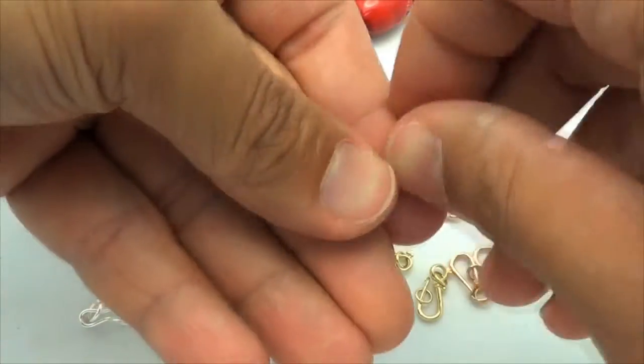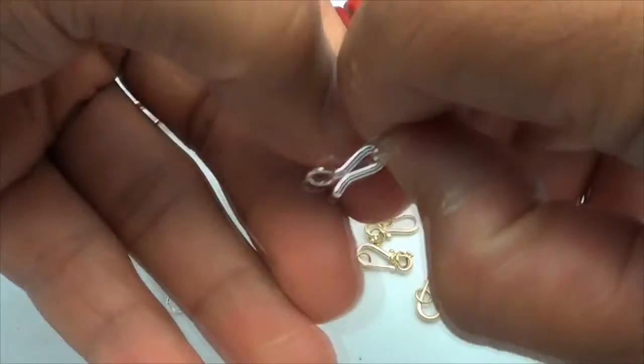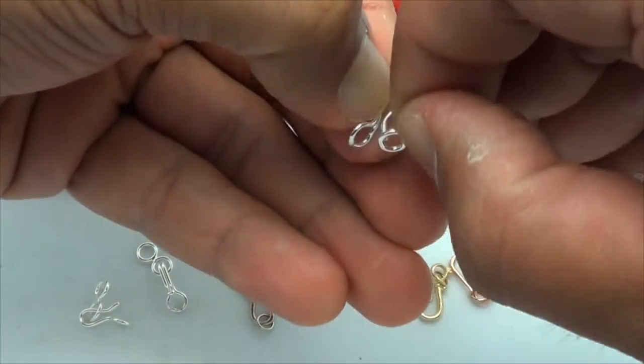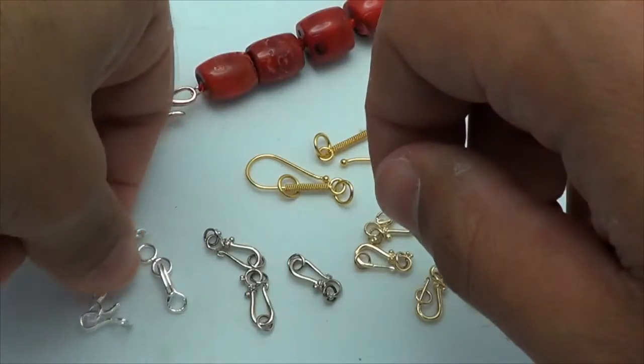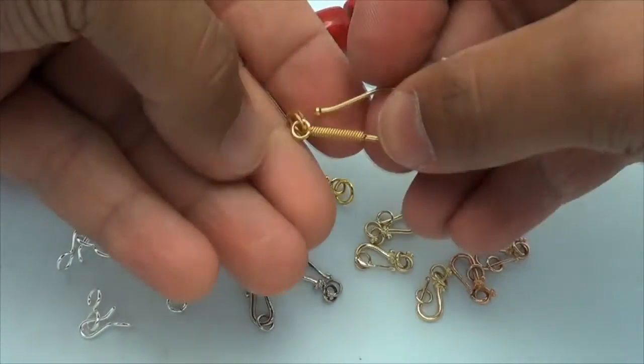Hook and eye clasps are pretty straightforward. There's a loop on one end and a hook for it to attach into. They're pretty easy and intuitive to use. There's no buttons, no triggers, no levers, and they come in all shapes and sizes and metals.